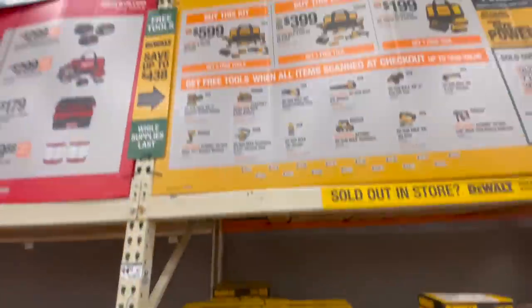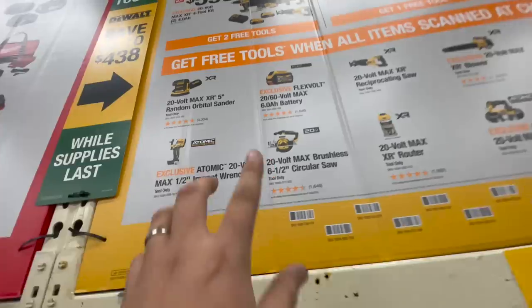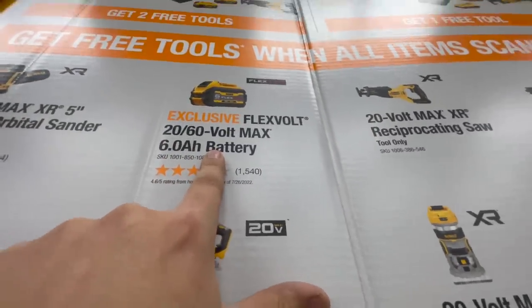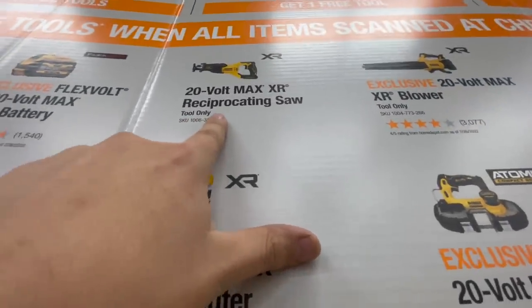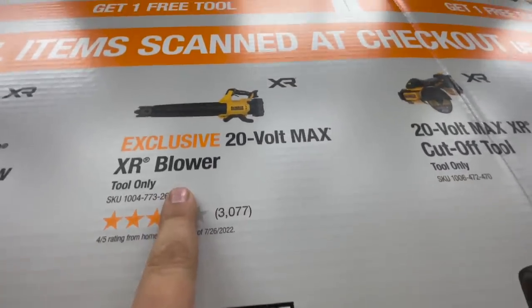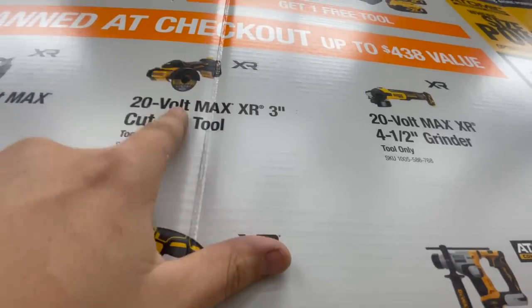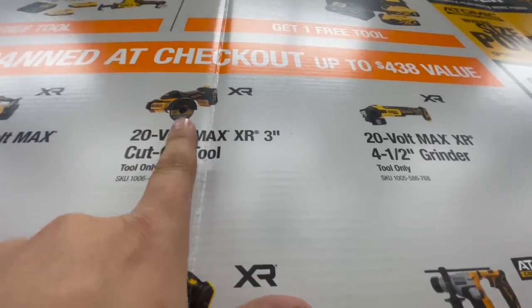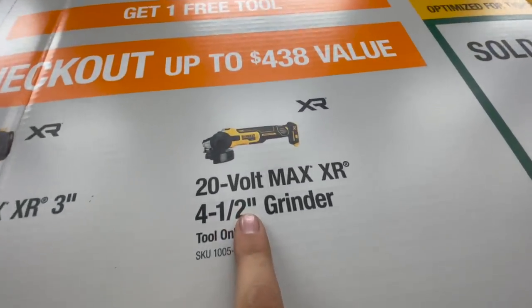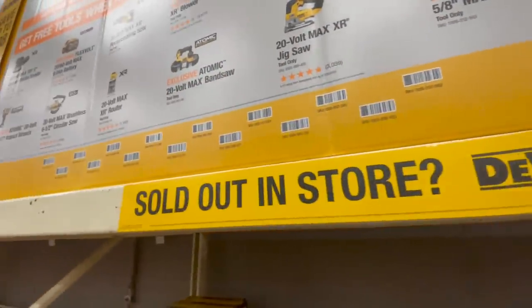With that $600 kit you get two free tools. The free tools you can choose include the orbital sander, a six amp hour battery, another reciprocating saw, the 18V MAX XR blower — that's worth it right there — the three-inch cut-off tool which is $179 alone, or the XR four and a half inch grinder. These are actually fantastic free tool options.